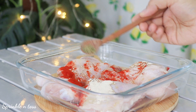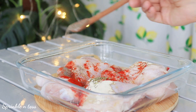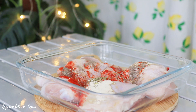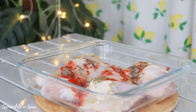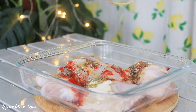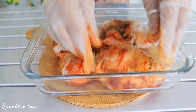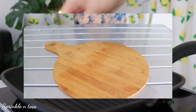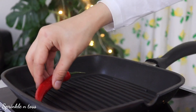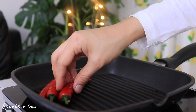Add half a teaspoon of thyme — if you can find the fresh one, go ahead and use that. Add some freshly crushed black pepper, one tablespoon of lemon juice, and a dash of olive oil. Toss it all together so that the chicken pieces get nicely coated in the spices, and leave it to marinate for two to three hours.